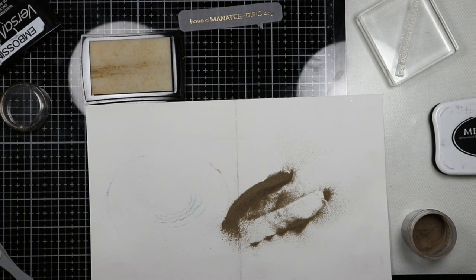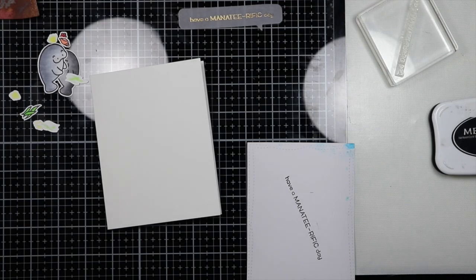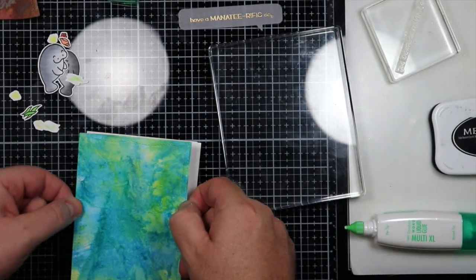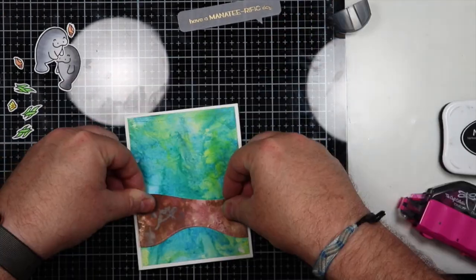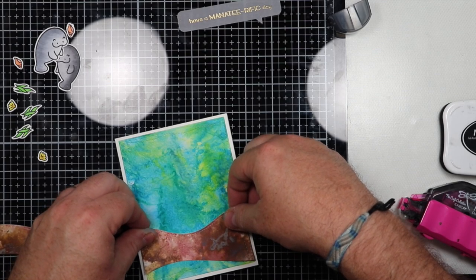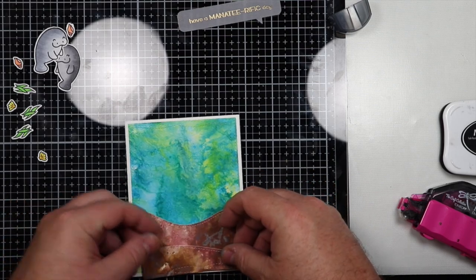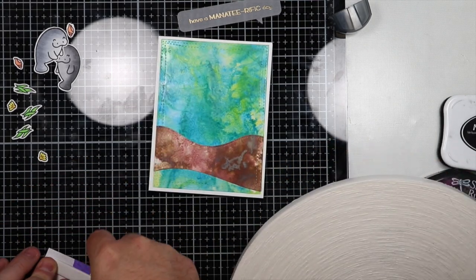Now it's time to start putting the card together. The first thing is to put down the water card stock — I'm going to use some liquid adhesive and place that down onto the card base. I'm using an acrylic block to actually weigh that down to keep it from buckling while it dries as I work on other items. The next thing is to go ahead and put on the sand, lining this up with the card to make sure everything fits and also lining it up with the stitched marks on the side so they line up as close as possible. For the bottom piece of sand I'm going to use some 3M foam tape to place that on there and add some dimension.